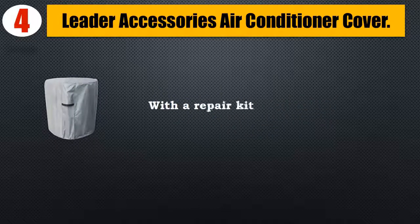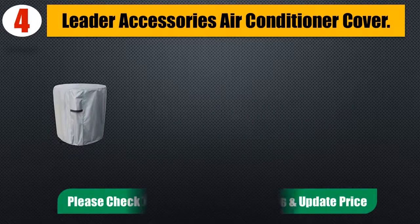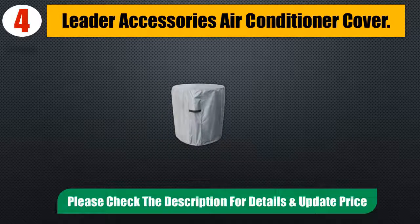Comes with a repair kit and a 2-year limited warranty. Please check the description for details and updated price.